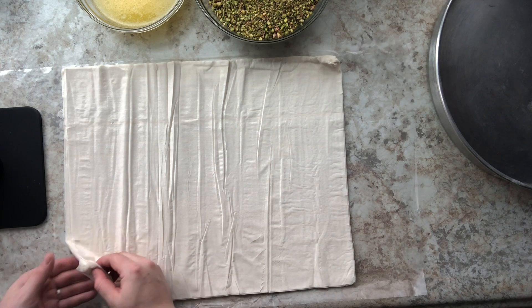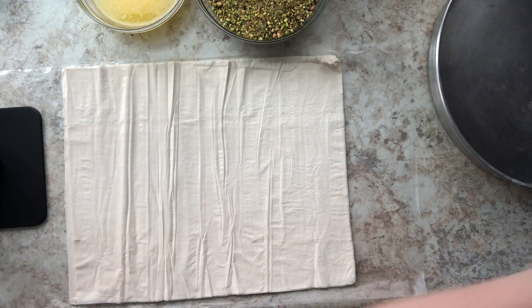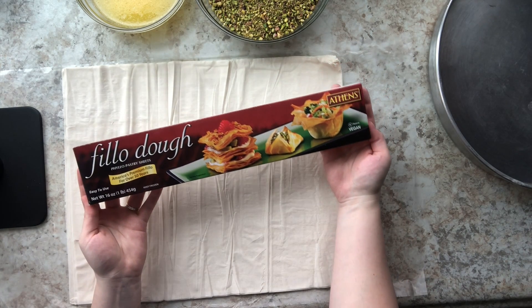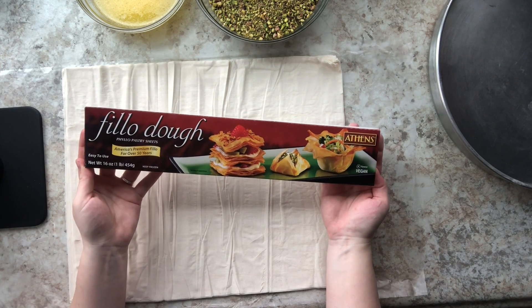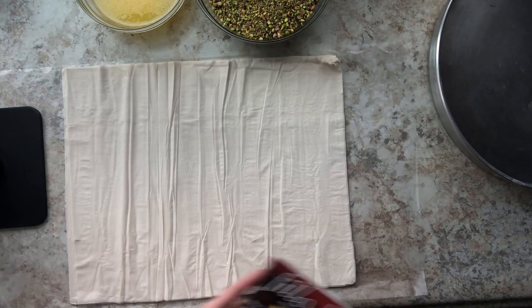I'm going to begin with my store-bought phyllo dough. I opened up the package and let it thaw out on my counter at room temperature for about three hours. I'm going to show you guys the brand that I use. I have tried Balkan brand and so many Greek brands — this brand is absolutely perfect.